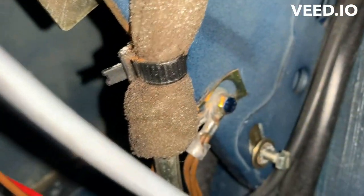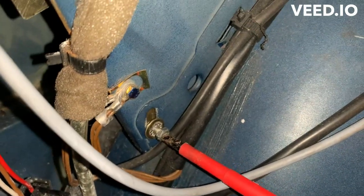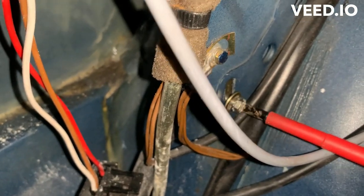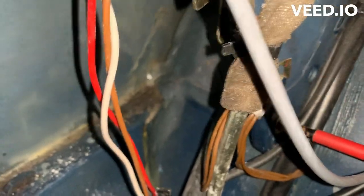Yeah, that's finally back in. It's lined up - that's what it looks like from the outside. I'll screw this back up and hopefully just be able to piece everything back together. All right, that's nice and tight.